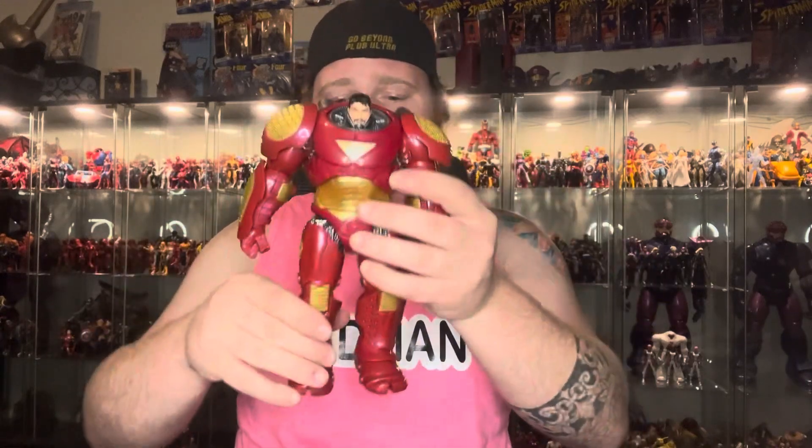At the shoulder, just standard — no butterfly joint or anything like that. The head: that is as far up as it can look, and that is as far down as it looks. So as of right now, that's the only negative in my opinion about this figure.